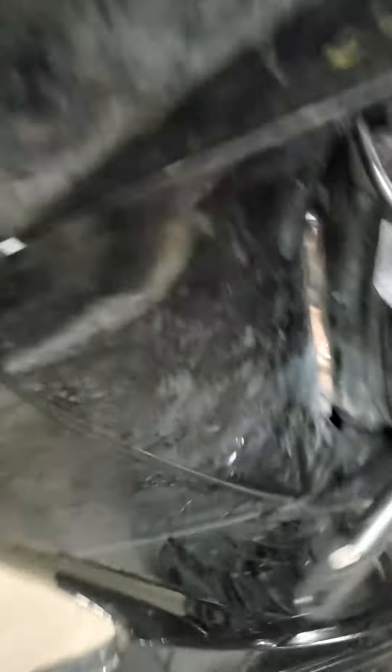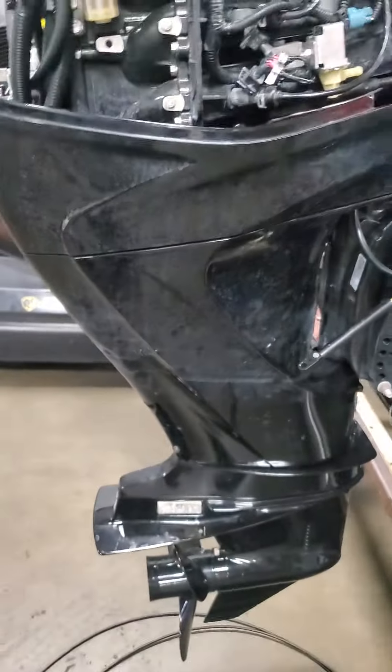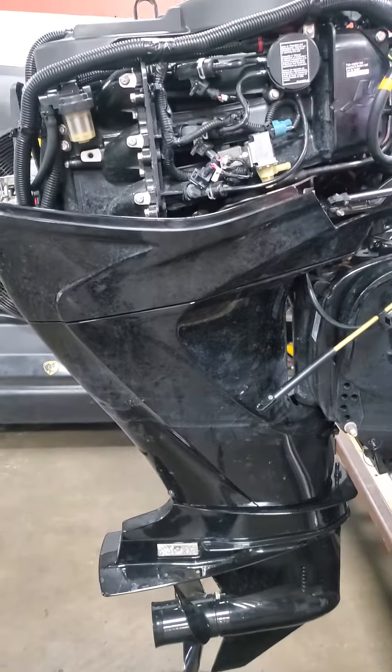So anybody got one of these, give me a holler. It's a 4-E-L-P-T. Need a little help with my outboard so I can get on the water. Thanks.